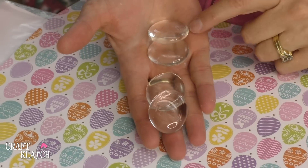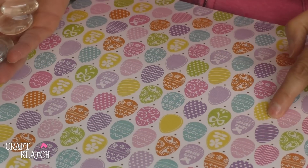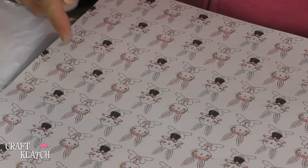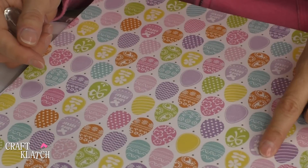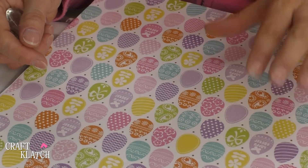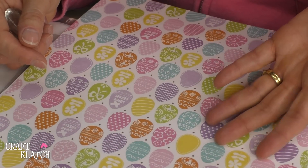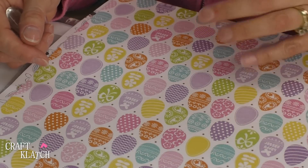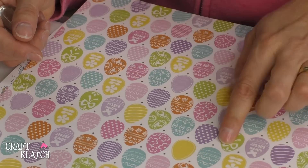For this project we're going to use some glass stones and we have some scrapbook paper that is Easter themed. I've got eggs and I have bunnies and both are really cute. You don't have to use scrapbook paper — you can use images you might find off the internet, in magazines, or anything like that too. But for this particular project I'm using the scrapbook paper.